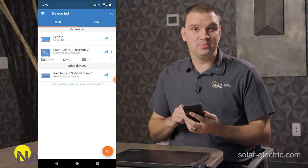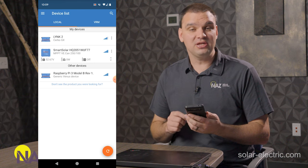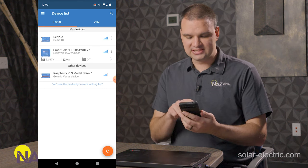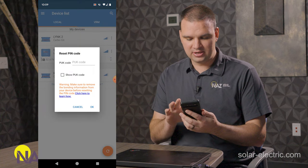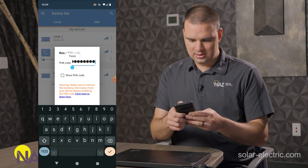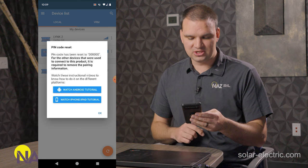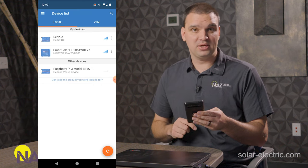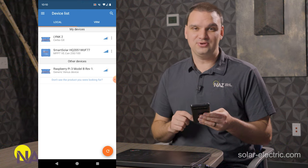Back at the Victron Connect home screen — let's say you've forgotten your unique pin code for your Victron charge controller. Three little dots next to your device will pop up where you can select 'Reset pin code.' You'll enter your PUK number. Once you do that and push OK, it's going to verify you entered the right information, and the pin code will be reset to six zeros. Now you'll be able to connect with the default pin code and then have the option to change it to a unique one — just make sure you remember it, but we can always reset it again if needed.